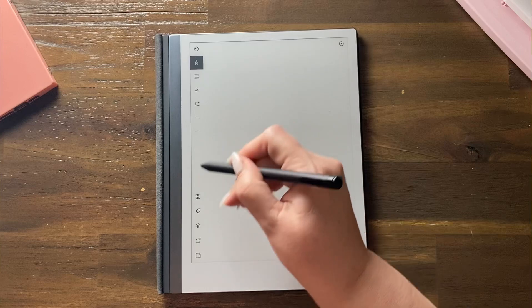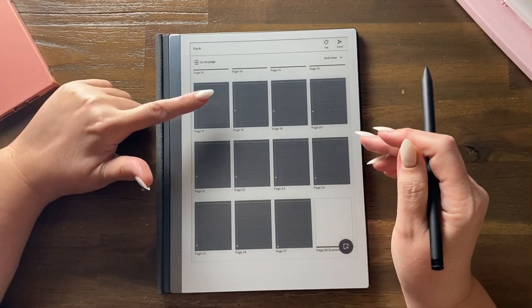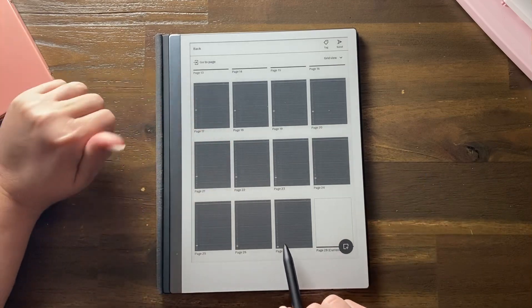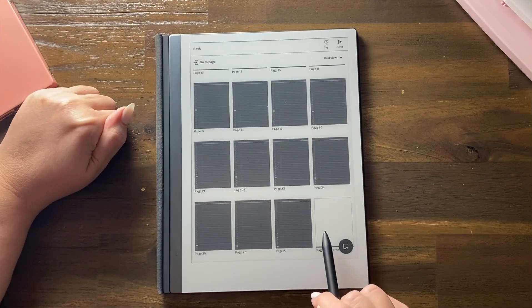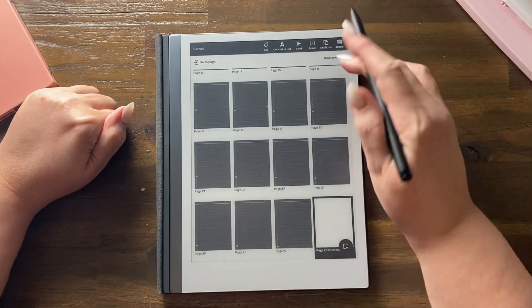Let's have a look at the big picture view. See down here — page 27, it's added page 28 as a white page. So I'm just going to press and hold and delete that, and I'll show you the correct way.